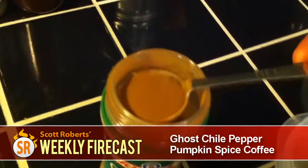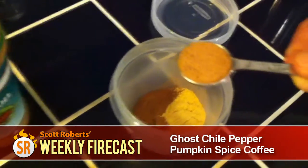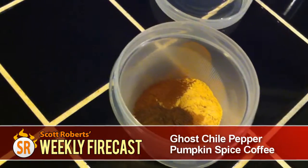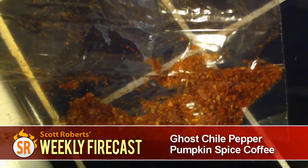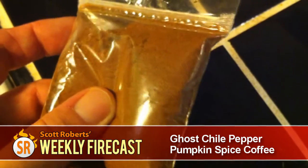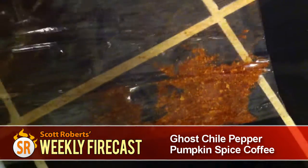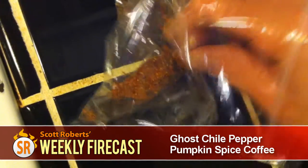Let's add our spices: two teaspoons of ground cinnamon, one teaspoon of ginger, half a teaspoon of nutmeg, and half a teaspoon of allspice. Now add some ground bhut jolokia — otherwise known as the ghost chili pepper. You can get this online with a quick Google search, or you can grow and dry them yourself. If the bhut jolokia is a little too spicy, you can substitute a ground pepper that's more mild, like habanero or cayenne. Keep in mind that the more finely ground the pepper is, the more heat and flavor will get through when you brew it. For demonstration purposes, we'll just use a pinch.